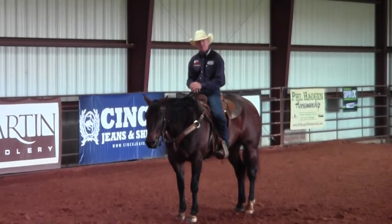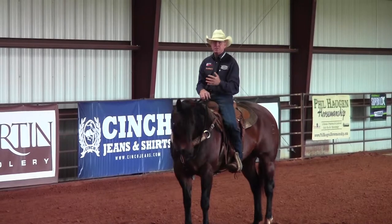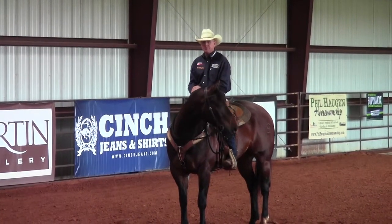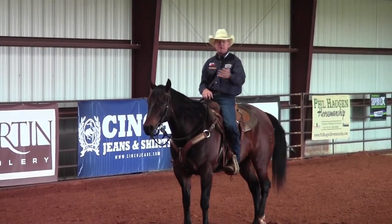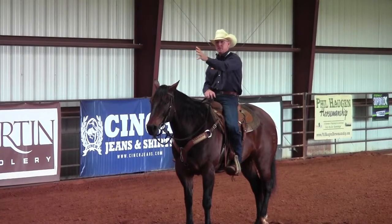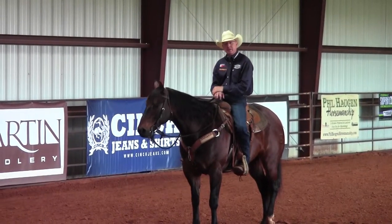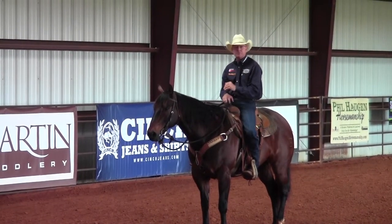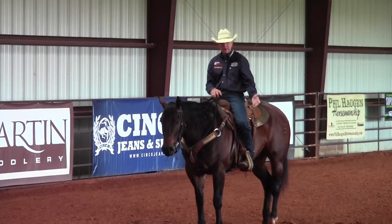I'm going to continue on from some of the earlier episodes and talk about creating a good stop in your horse. No matter what discipline, there are certain things we have to be able to do: move forward, stop, back up, and turn right and left. Simple maneuvers, yet sometimes if a horse is not listening to the responses you're asking for, it can become difficult. Today we're just going to work on the stop.